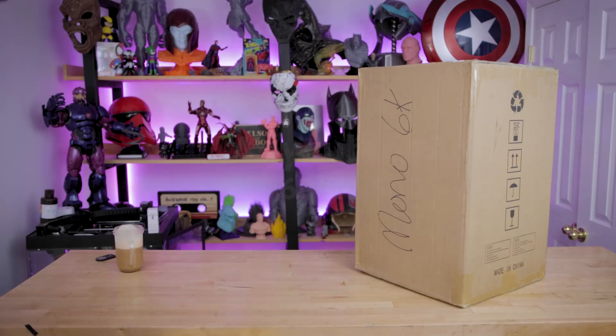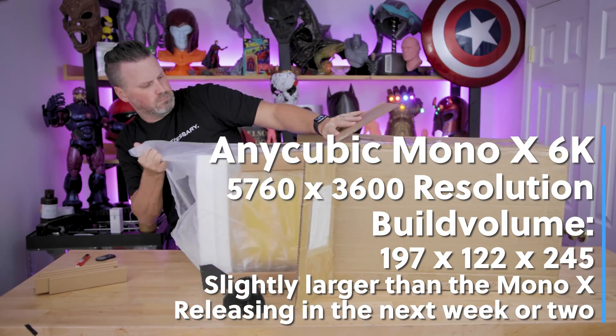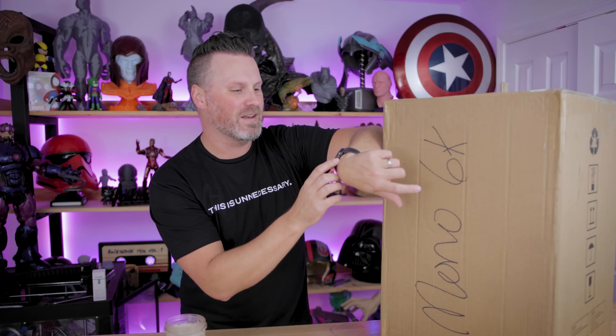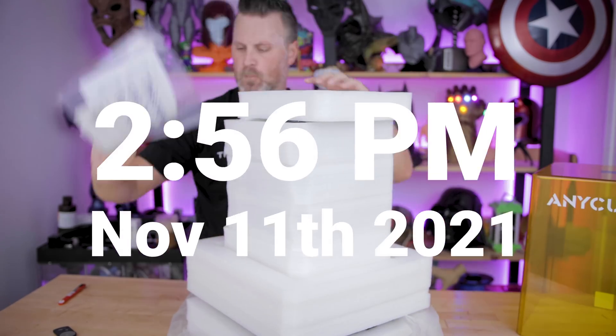So I want to get this thing unboxed, get a bunch of prints going, and get this out to you guys within a 24-hour time frame. As of right now, it is 2:56 PM on Thursday, November 11th.